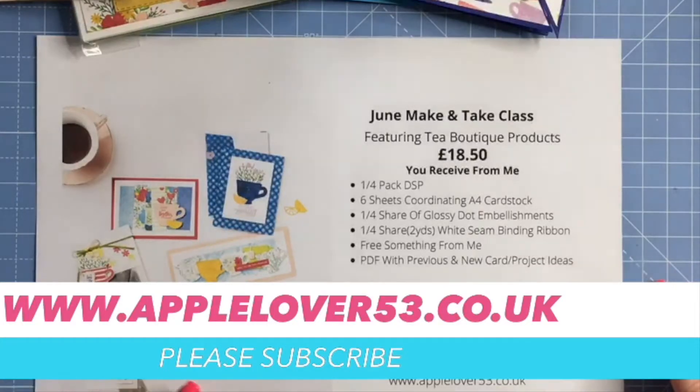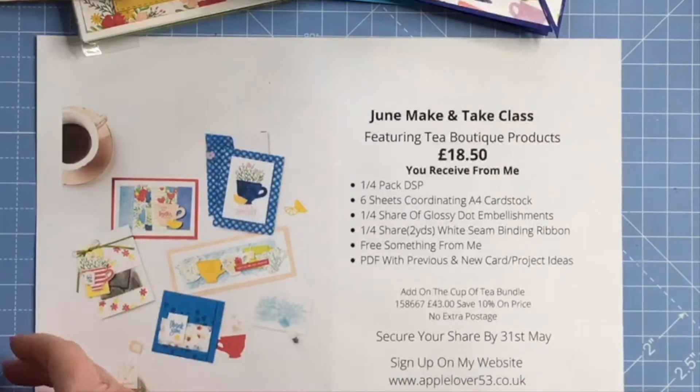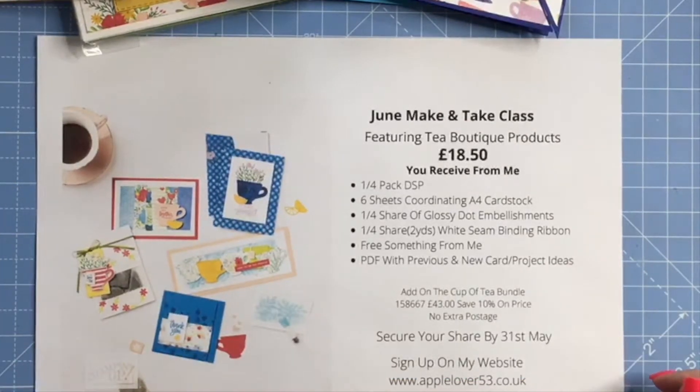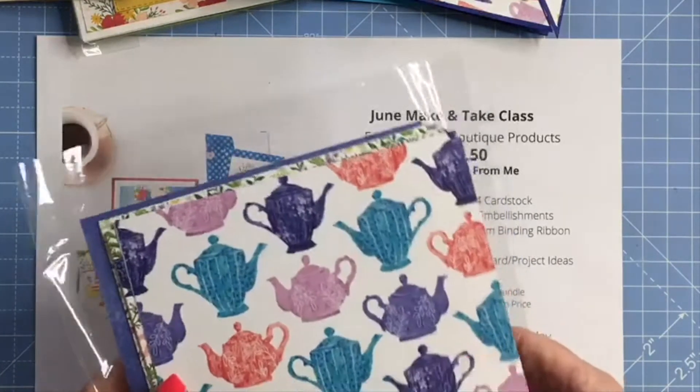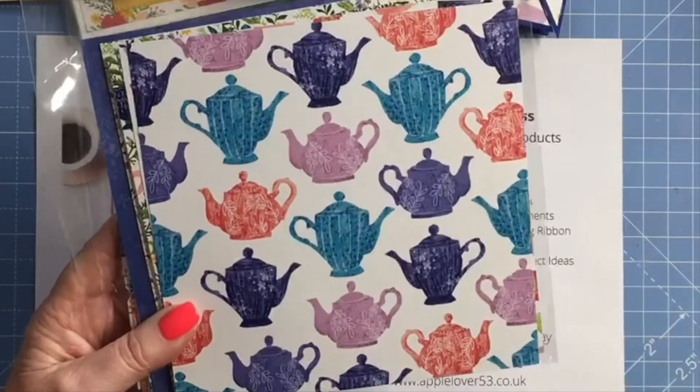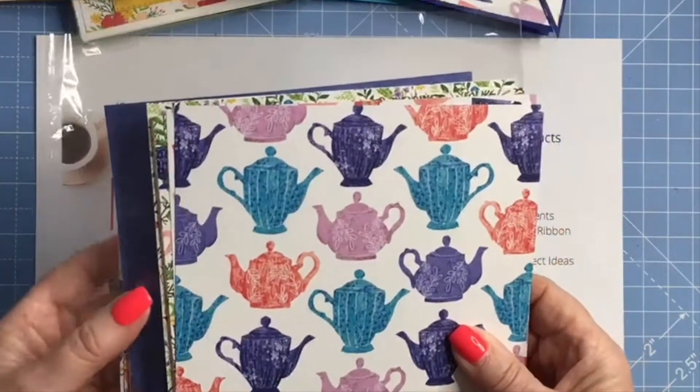Hi everyone, so today I want to tell you about my product share for June — the products that I've been using quite a lot recently. Some of the videos may already be up on YouTube by the time this one goes up, some of them may not be. So I've been using the lovely Tea Boutique suite of products.